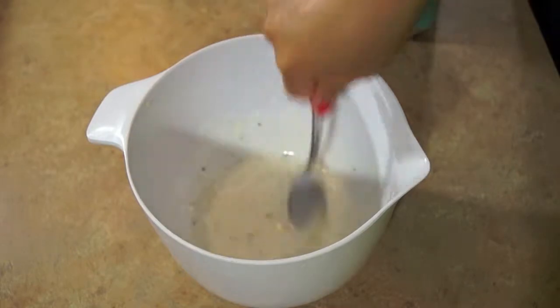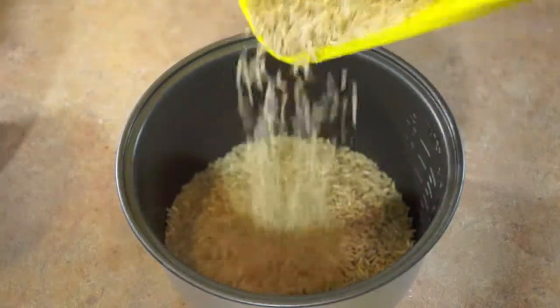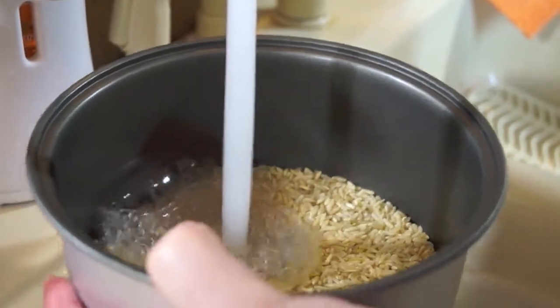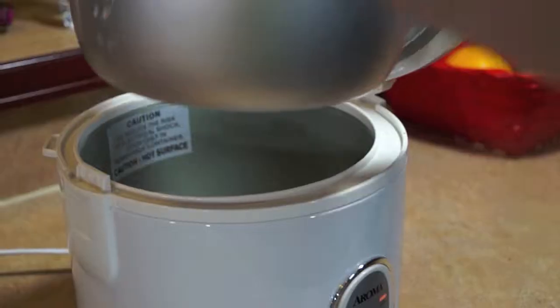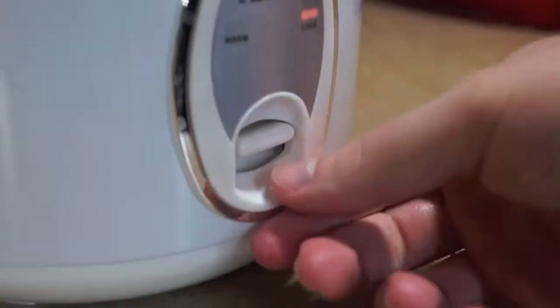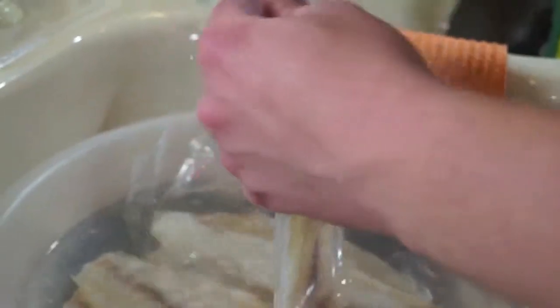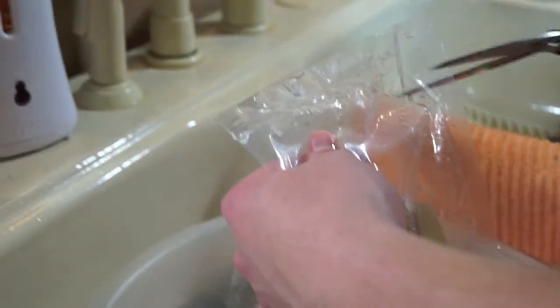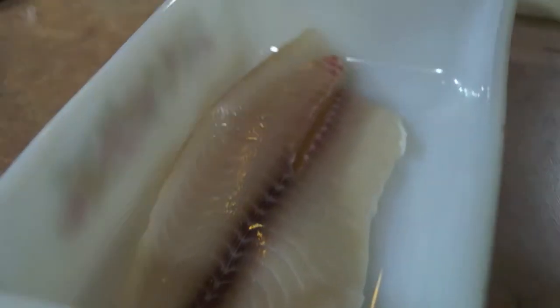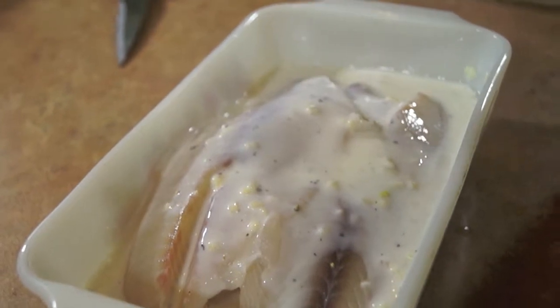We decided to add brown rice to our meal, so if you're going to do that, get your rice ready because it's going to take about an hour to cook all the way through. Rinse your rice twice, stick it in your rice cooker, and let it cook for about an hour. Since we bought our fish frozen, we put ours in a warm bowl so they thawed out a little bit.